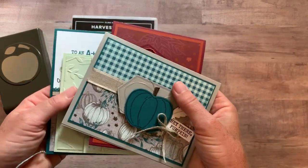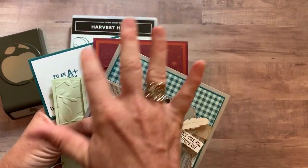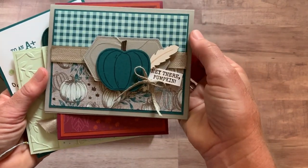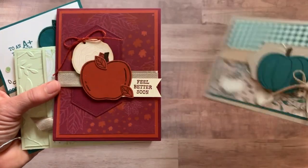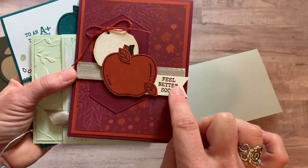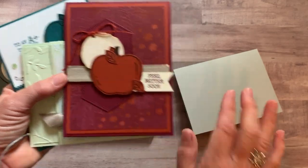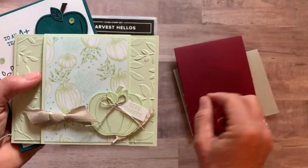As you know, my class to go, I always do four cards, and you're going to make two of each of these cards. I give you all the parts and pieces to make two of the super cute cards. There's the hey there pumpkin card. This one says feel better soon. And if you don't need feel better soon, you could change that out for any of the other sentiments in your Harvest Hello stamp set.